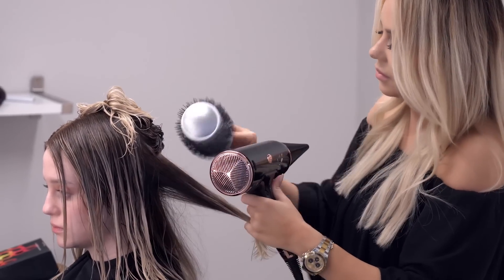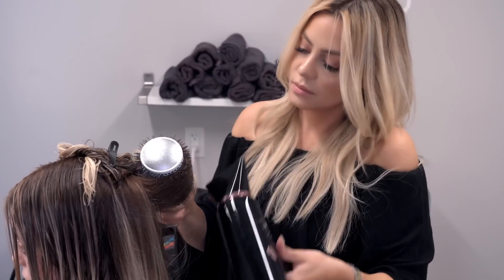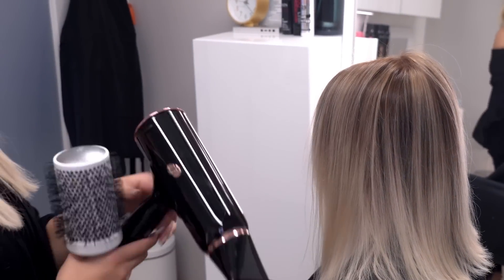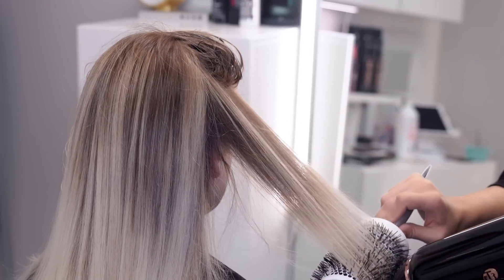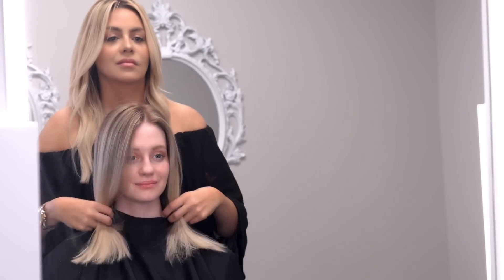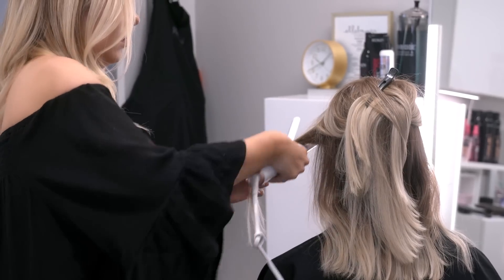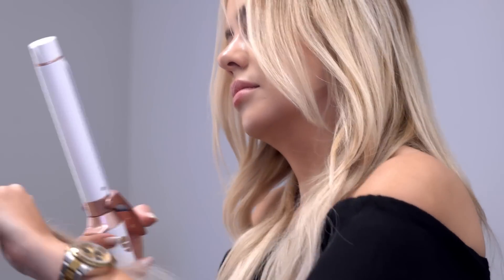And then I'm just going to blow her out and style and finish. So as you can see, her base is lifted and a little bit warmer. I think it complements her balayage and just gives it a much softer look. Then just giving her hair a soft bend to showcase all the colors and we are all done.